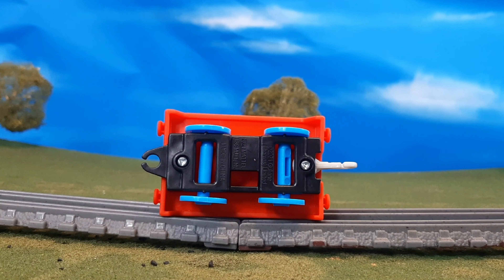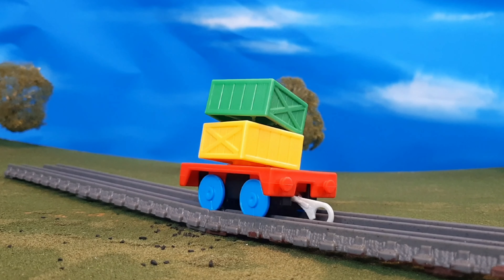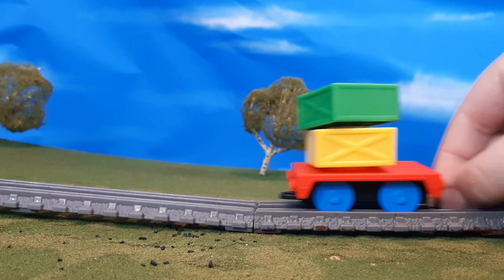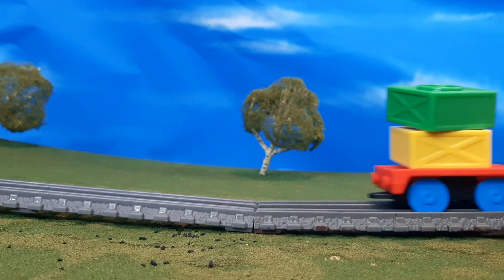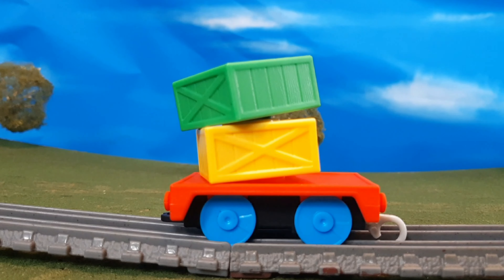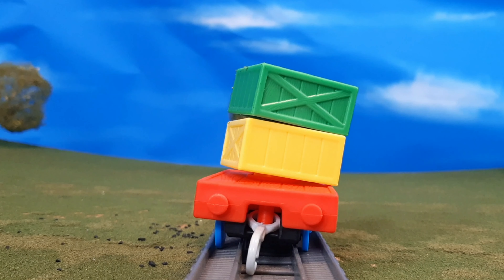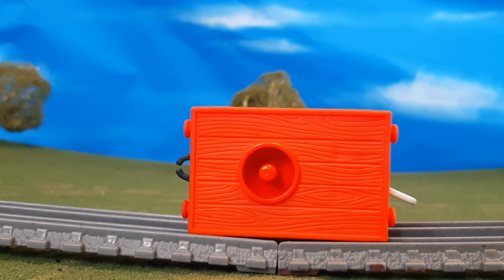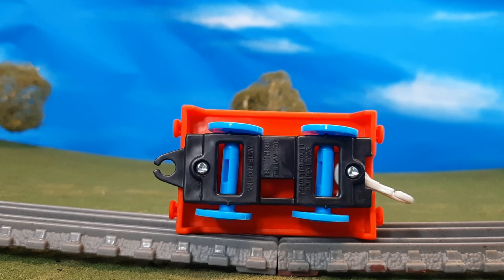Here's the bottom. And then here is the other car — you can see it's basically the exact same car, the only difference is the cargo that's on top. Again, you can see how the cargo wobbles there. Very, very cool. Here's the front of the car, here's the other side, and the back. Finally, here's the top of the car, and the bottom.